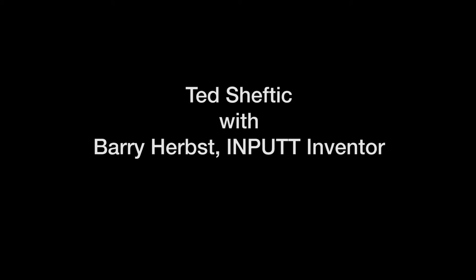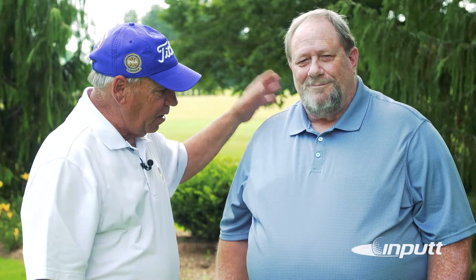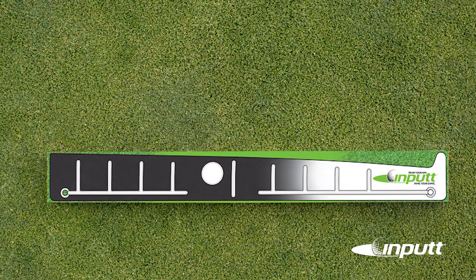Ted Sheptyk here, Golf Magazine Top 100 teacher, and here with me is the inventor of in-putt, Barry Herbst, one of my real close friends.